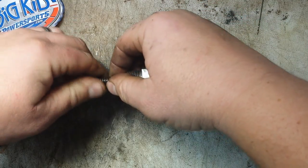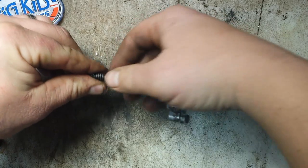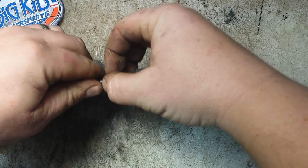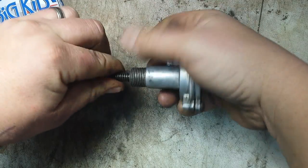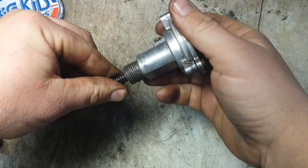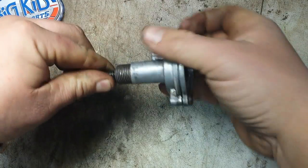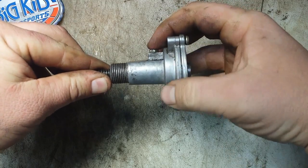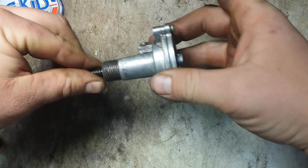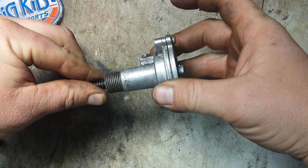If you're just going inside your chain case to take gears off or do some maintenance, you can hand-screw this all the way in — it would still be mounted in your chain case, you don't have to take it off. Just hand-screw it in, set the set screw, and it'll hold it out of the way. You'll be able to take the chain off, take gears out, all that kind of stuff.